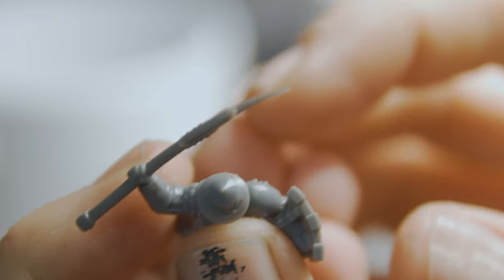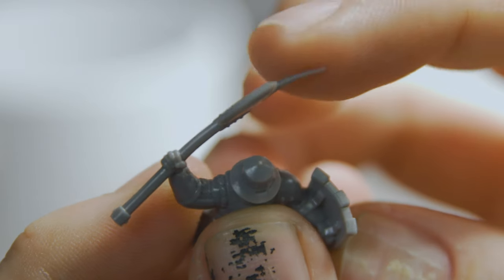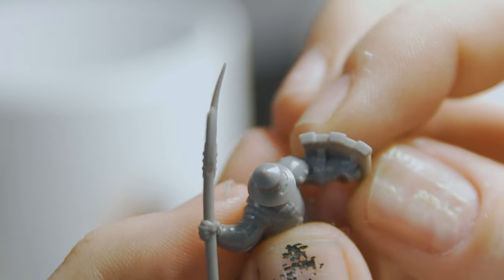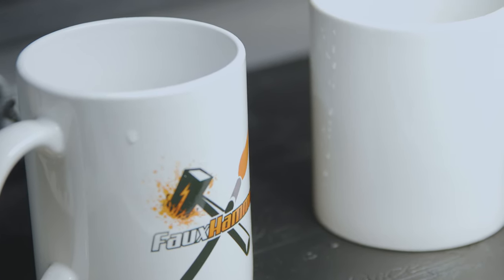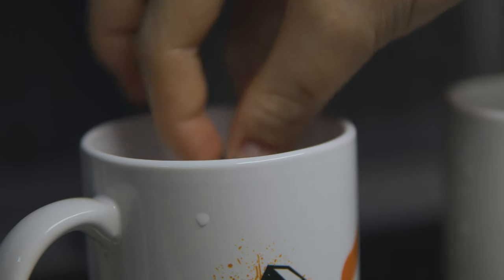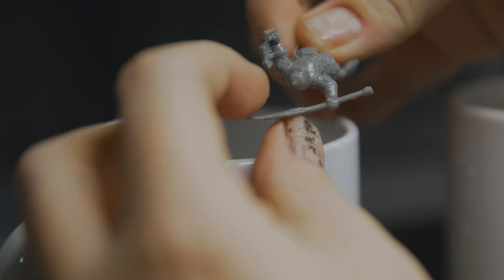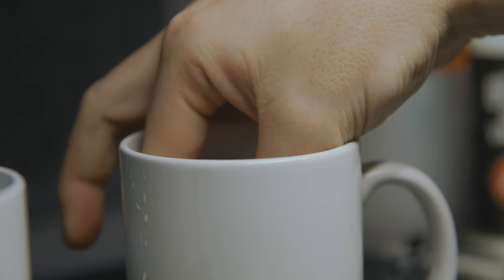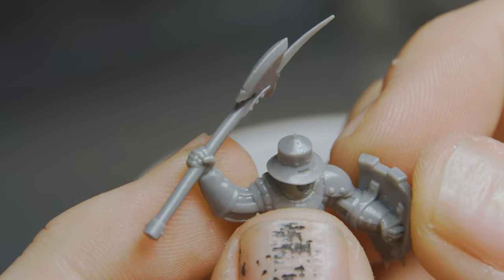Another hurdle you may need to overcome is warped models. This has been the case with resin miniatures since year dot, but it can happen more with resin prints when they're slightly over-cured, and this is an easy fix. Just get a mug of hot water and a mug of cold water. Dip the model into the hot water for a few seconds to soften the resin, then pull it out and hold the part in the place it should be, then submerge it in the cold water to set it. You might need to repeat this on heavily curved parts, but it's super simple.